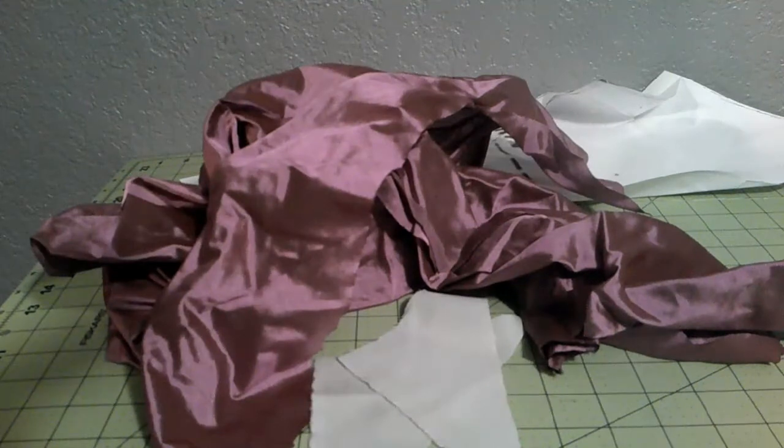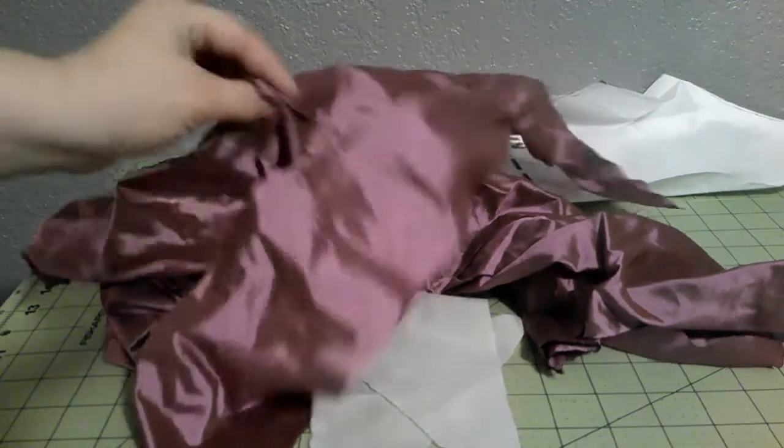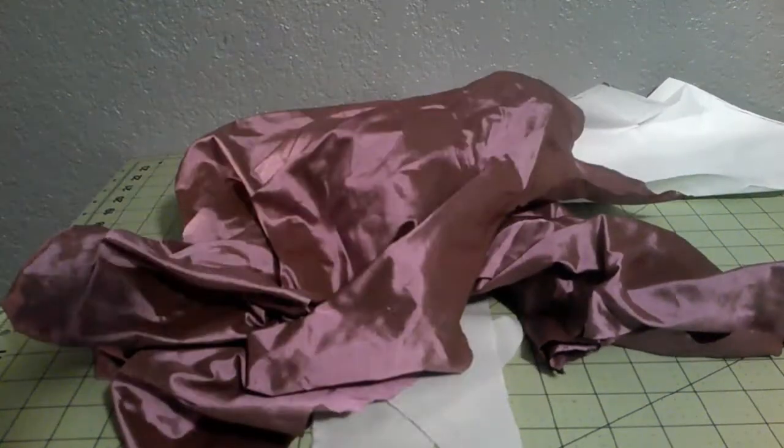And then for lining and trimming, I picked this silk which was described to me as a mauve silk. It's actually a black shot with pink, so it has this really cool iridescent effect, which is really cool.